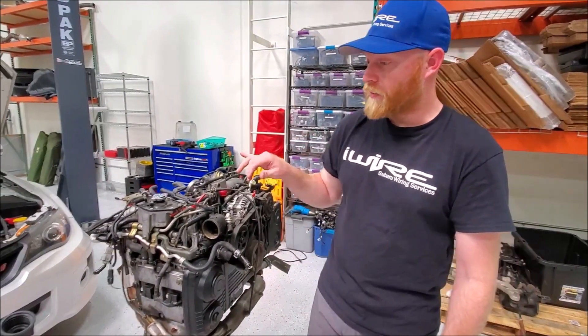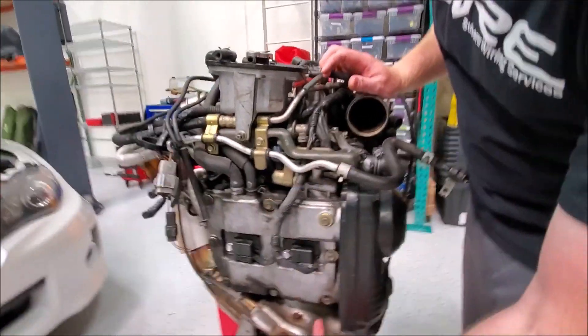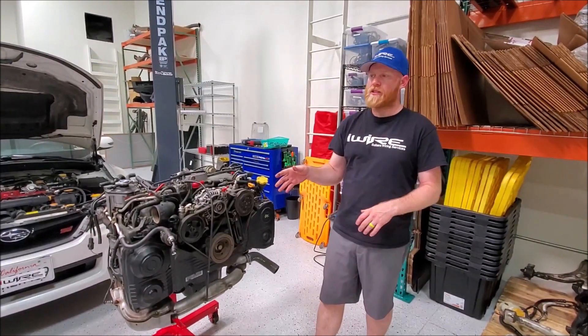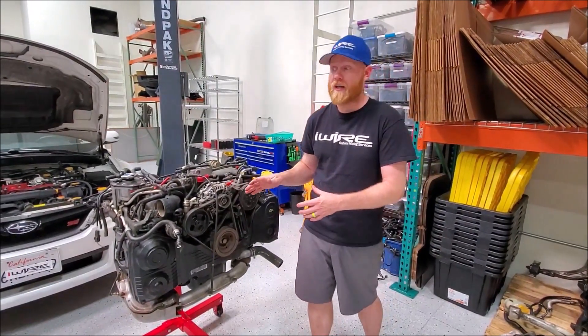Some engines are what we would call dual AVCS — some people might call it quad AVCS. Basically, there would be a similar solenoid, but down on the exhaust side. The most important thing to note is cam position sensor type, because if you're replacing a long block, this is going to be really important to whether it's going to work in your car or not.